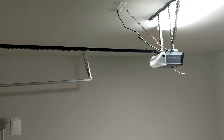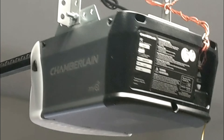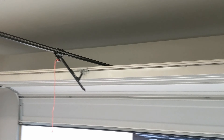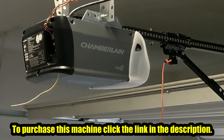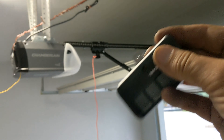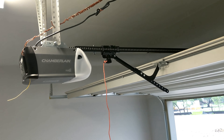Nice and tight on the floor. Here we go back open. There you go. Pretty quiet. Like I said, for $129 plus tax, you can't really beat this. It comes with one remote, basic wall button, and there you go. If you got any questions, please comment. Peace out.